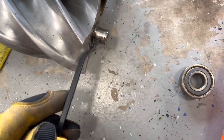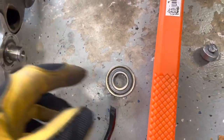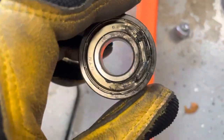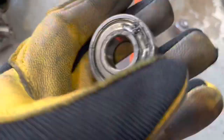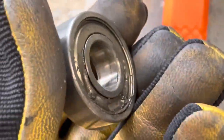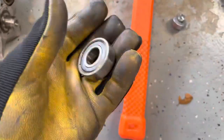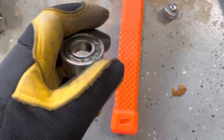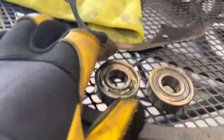Both bearings are off. It's really easy once you get it far enough off with the screwdriver — then just take a pry bar and pry it out. Do not reuse these bearings after you're done. If you need to remove more, just add some more heat on the inside with the bearing. Do not heat the outer race — you can, but there's really no point. Here are both bearings.